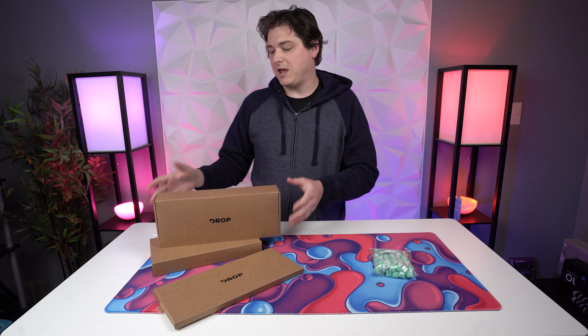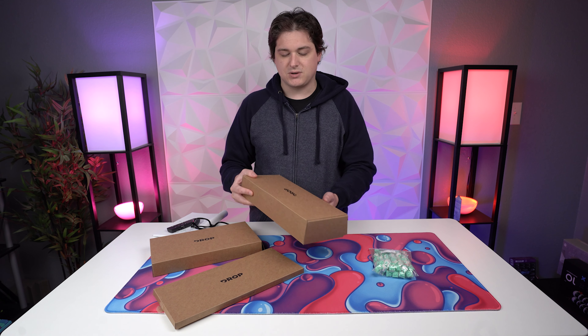I actually started filming this video right before Christmas time, and then I took a month off, and then all this craziness in Texas started happening. So I'm actually going to cut to a previous version of me walking you through what comes in the kit, and then we'll talk about what I think about it.